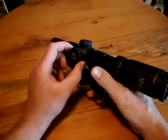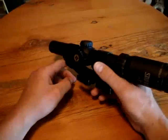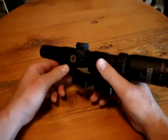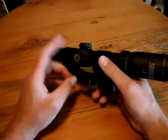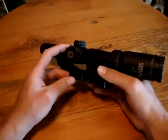I really like the illumination of this scope. It's extremely bright on high power so that you can see it during the day, and it goes down low enough so that if you're shooting in low light conditions, you're still going to be able to see your reticle and see the target past your reticle.